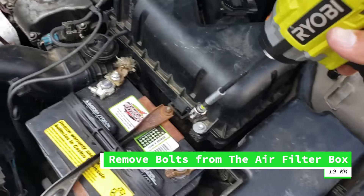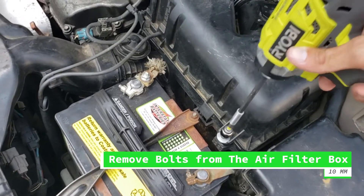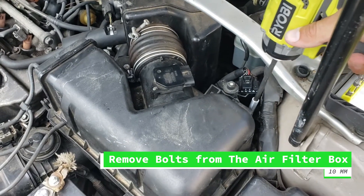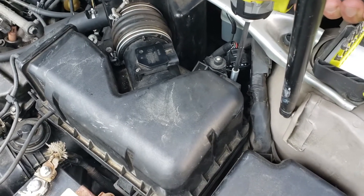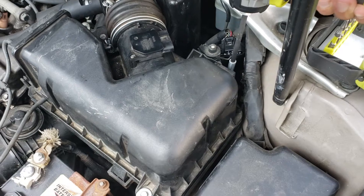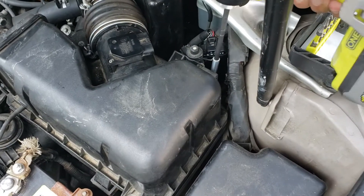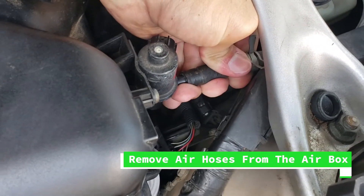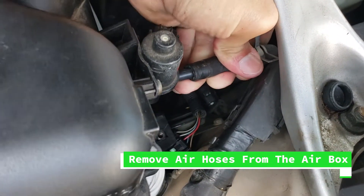Our first step is to remove the air box. As you can see there are two bolts, both are 10 millimeters, and we're going to remove the whole box with the air filter. That way we can access the piece that we want to replace. I'm also going to change the other piece on the other side. We also need to remove any air hoses attaching to the air box.